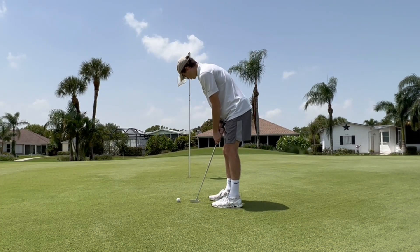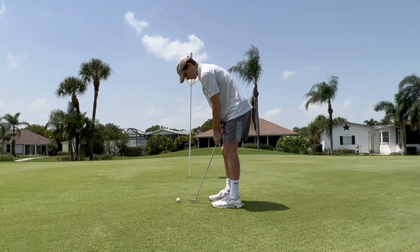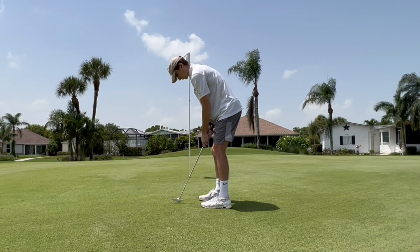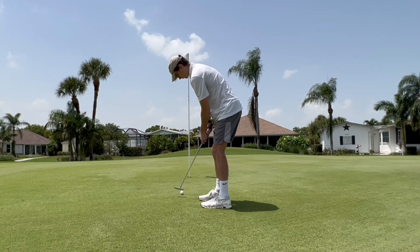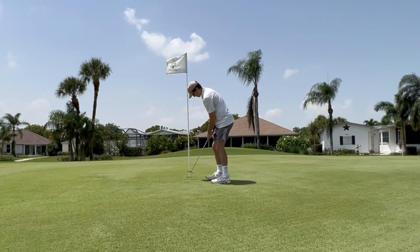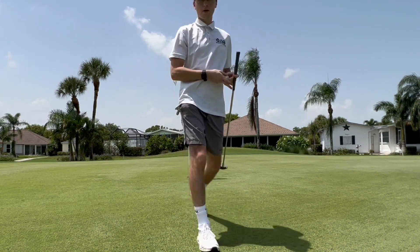A little uphill, and we need to take the slope into account. Going to try rolling this up there. And that's a bogey.